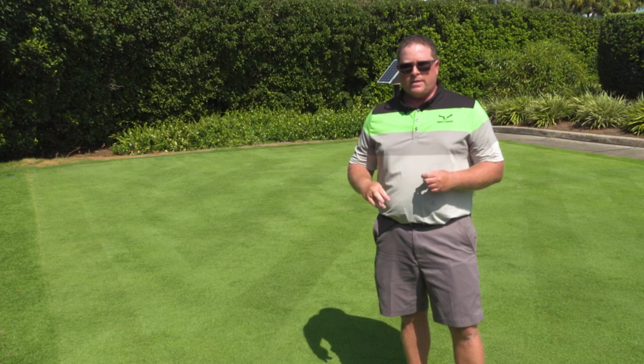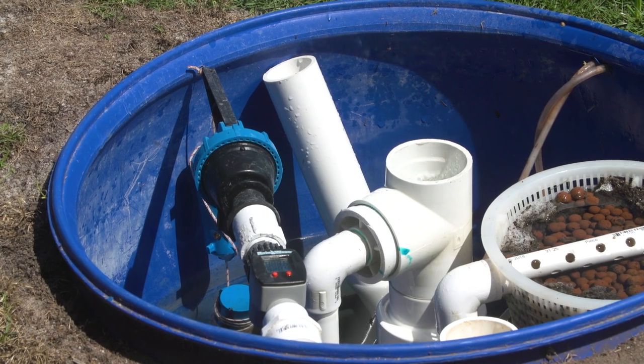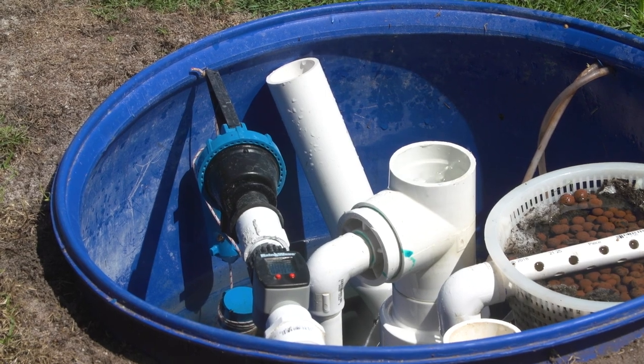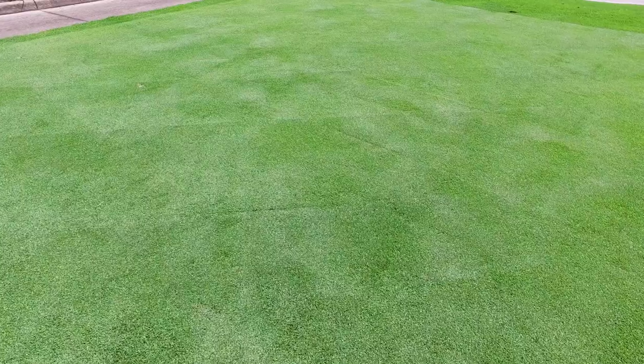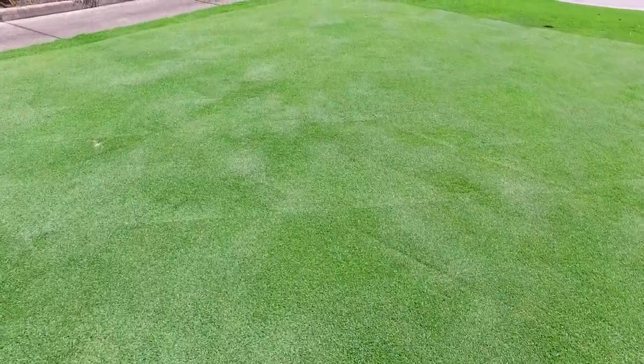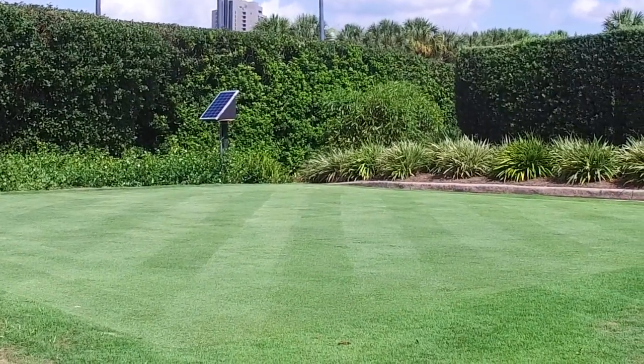They're seeing about a 6,000% increase in oxygenation of the soil using this method. In our first six months of testing, we've seen a 65% reduction in water usage — and we've been going through a pretty severe drought here in central Florida. We estimate it could be as much as 85% savings under normal conditions.